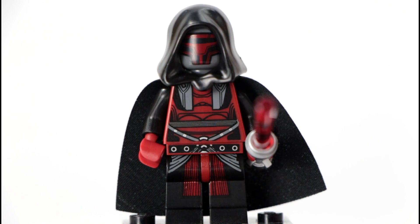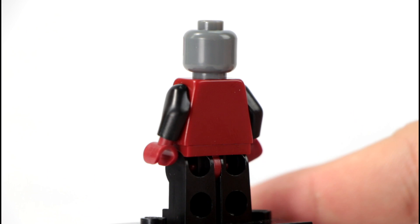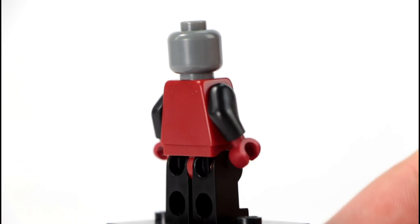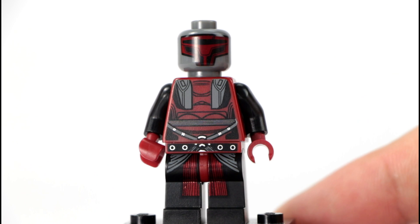It comes with the black cape. There is no printing on the back, mainly because the cape will cover it up. But it is a very nicely detailed figure going from the pants all the way up to the face.